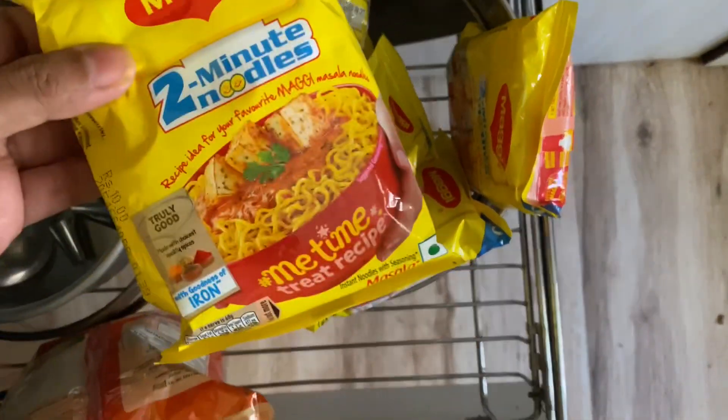I personally love having Maggi just the normal way by boiling it with water, but this is perfect for when you have some extra time on your hands and you just want to spice things up. Trust me, it makes a huge difference. So let's go and make it!